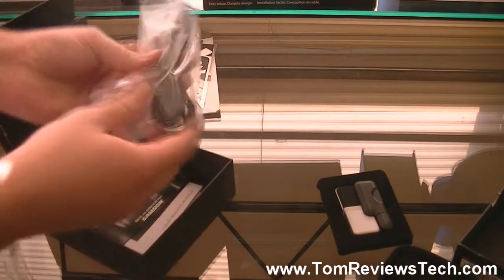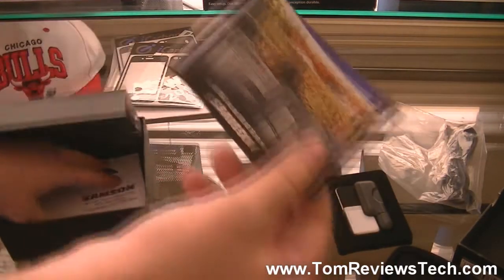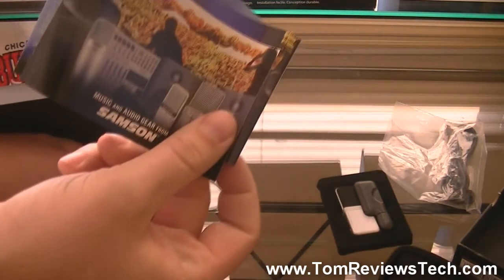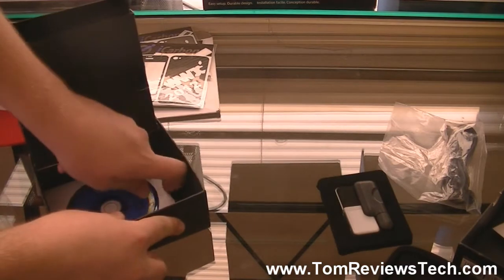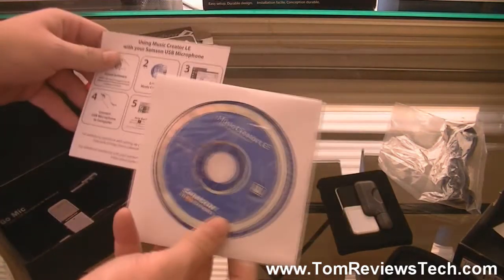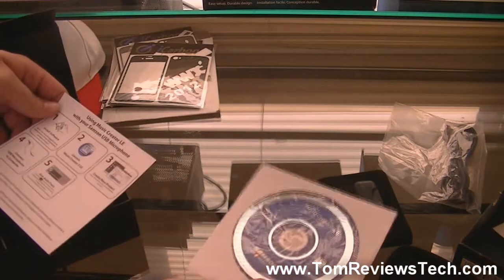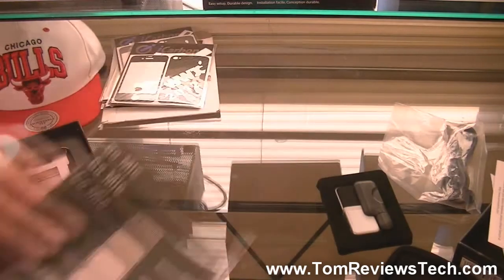We have the USB cord which you obviously need. There are some papers, and you also got a CD which is most likely the driver and some software.